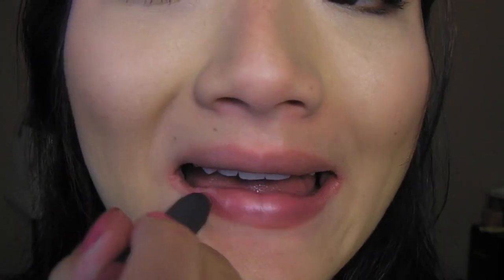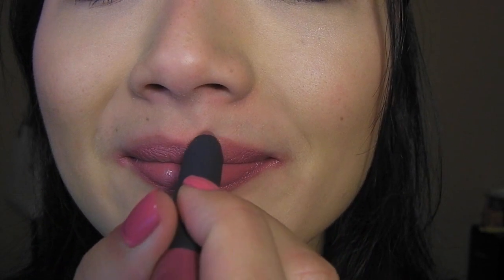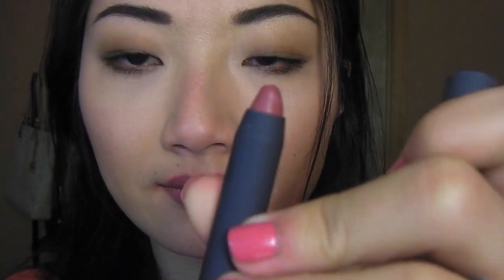Next up we have Rhubarb, which is described as a plum rose. It's a very 'your lips but better' shade — it slightly amps up my natural lip color without being too in-your-face. It's great for office and everyday wear, really pretty and very wearable. There is the color on my hand. They come in an automatic twist-up format and you get quite a bit of product, so the set is definitely great value.